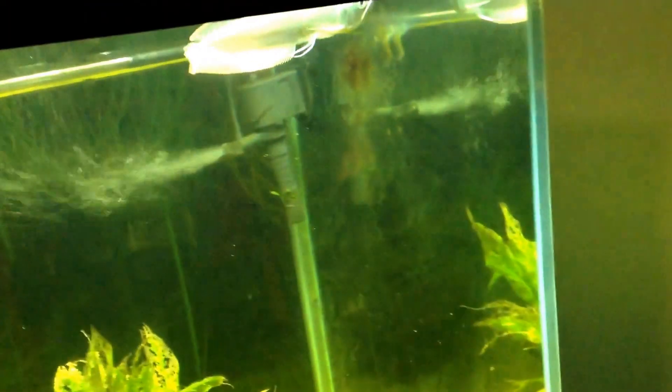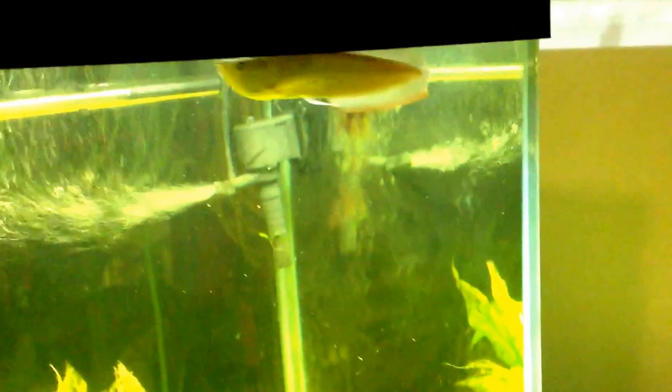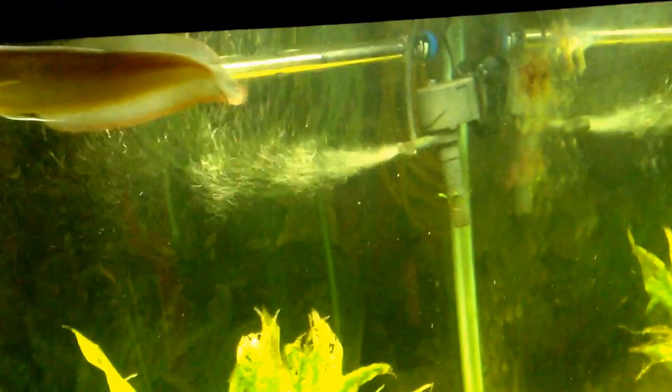I decided to make it today because I've had him for a while now. He nearly doubled in size — I got him when he was like 3 inches, about that size, and he's like 7 inches right now. I thought, okay, he doubled in size, I've had him for almost 4 to 5 months. He hasn't jumped out, he hasn't even attempted — no drop eye, nothing.